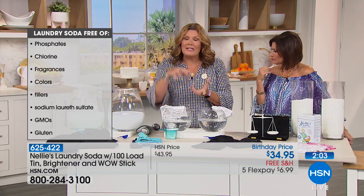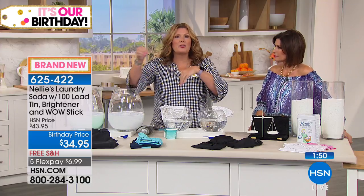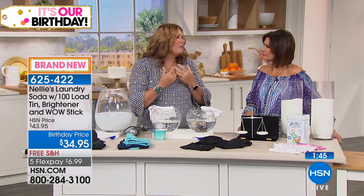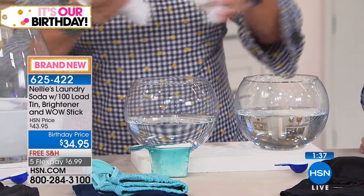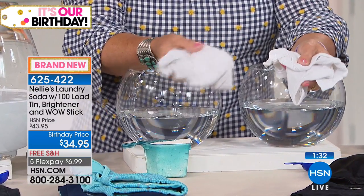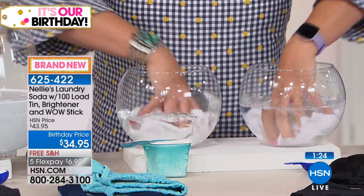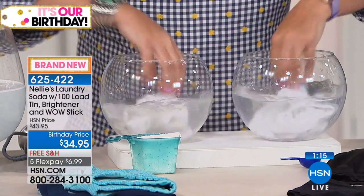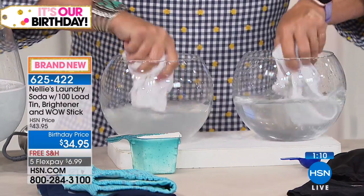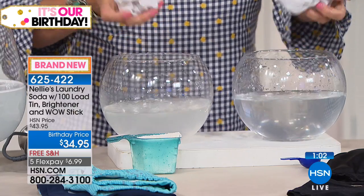Give it a good stir — this represents the agitation inside your washing machine. Nelly's is free of dyes, phosphates, artificial fragrances, and chlorine. It is non-GMO, cruelty free, leaping bunny certified — no animal testing ever — and it's even gluten free. With our birthday pricing it ends up being about 34 cents a load. To get these three components — 100 loads of Nelly's in the collectible tin, the wow stick with its tin, and the oxygen brightener — you'd normally buy three different kits and spend $70. We put them together: the ultimate laundry kit.